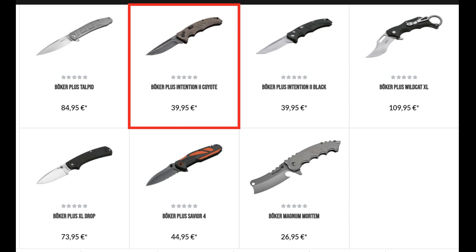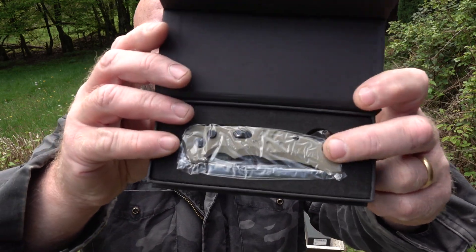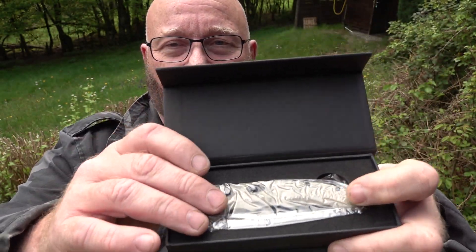We also have the same knife in Coyote — some kind of light brown, desert color. And this is also how it comes, still in the original bag.